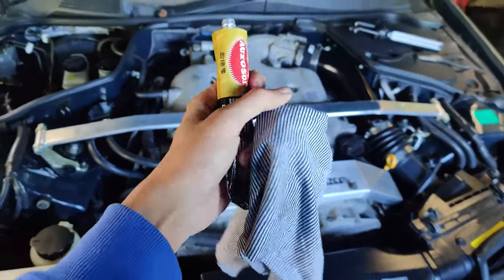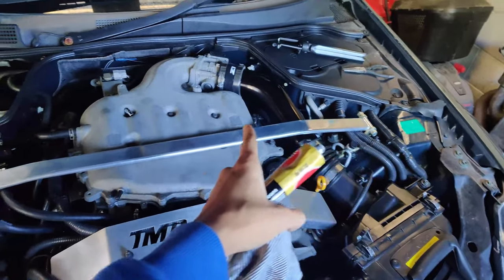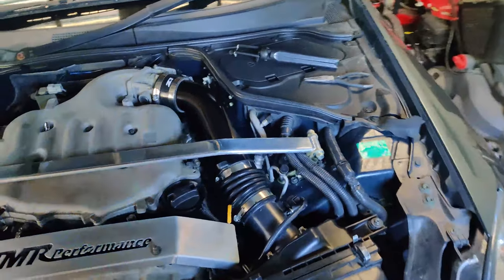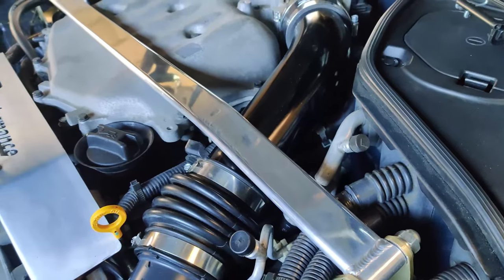I'm really happy with this mod. I'm just using some aluminum polish and you can see a noticeable difference — quite a bit. You can see over here, it's almost like a mirror finish.